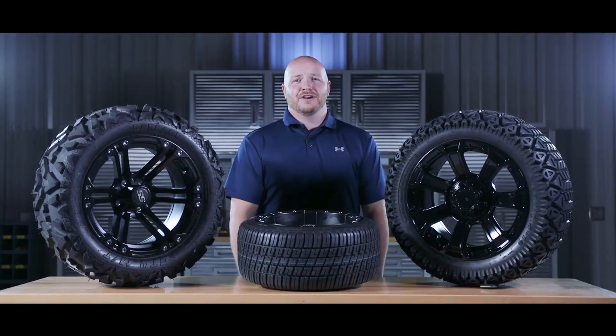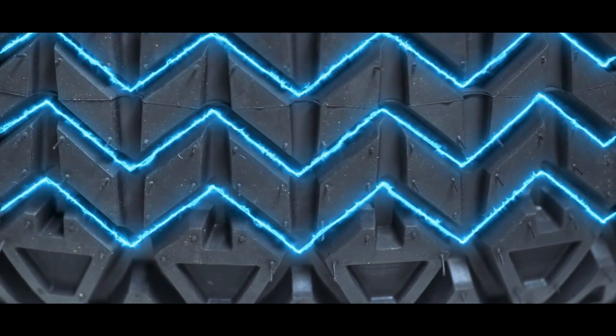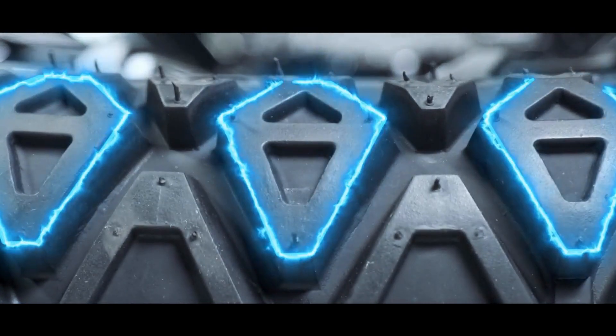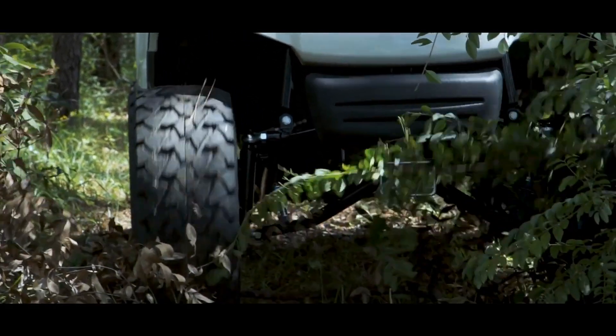All-terrain tires are our most popular option because they offer the best of both worlds. The tread pattern is a hybrid of the other two tires — the lugs are more compact than the off-road but not as smooth as the street. This gives you a smooth ride on paved surfaces while still allowing enough traction for light off-road usage.